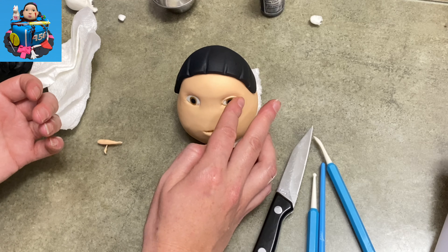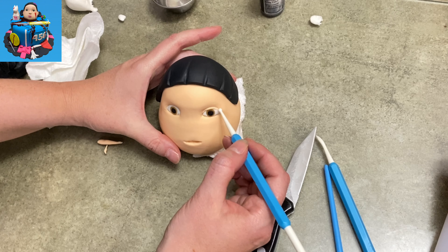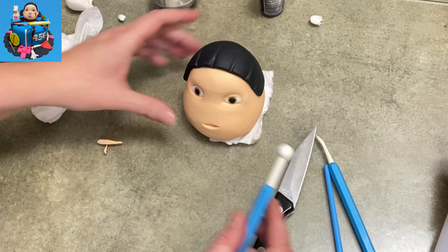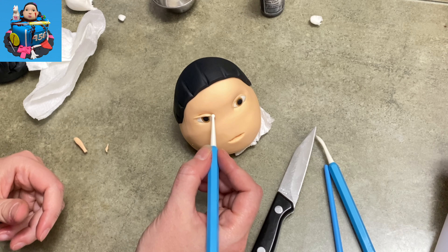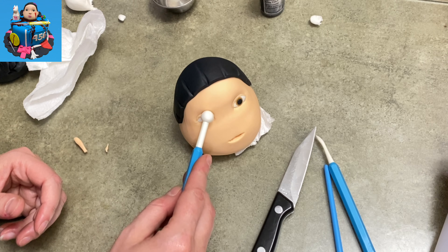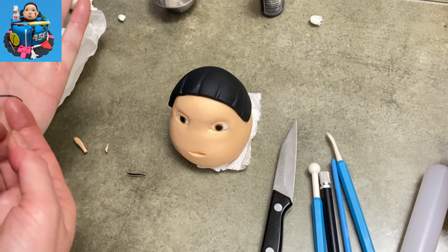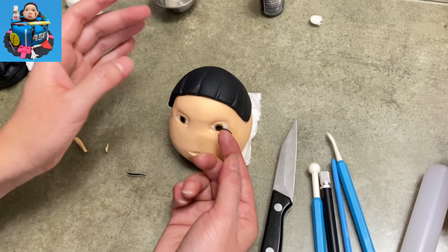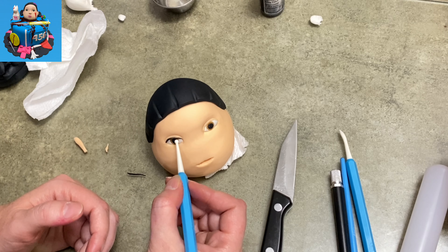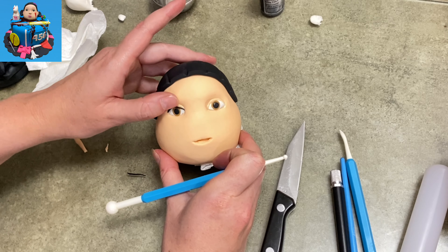Now I'm adding the eyelids because her eyes are kind of closed a little bit. I rolled out some of that same beige color between my fingers so it was tapered at either end and a little thicker in the center. I'm trying to connect it down into the corner of either side of the eye, using my small ball tool to press it oh so carefully into place, trying to keep it smooth and preserve the nice curve. Then I gave her eyelashes the same way — rolling black gum paste really thin, tapered at either end, getting it into both corners.